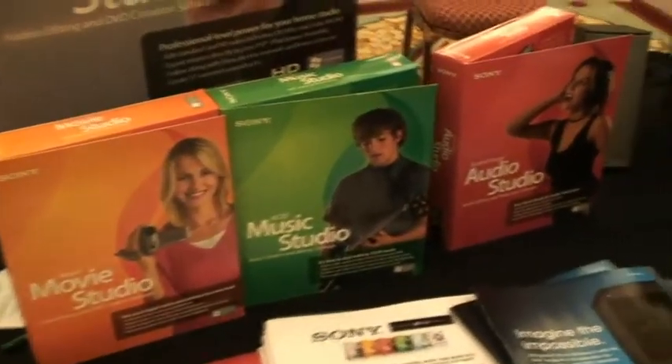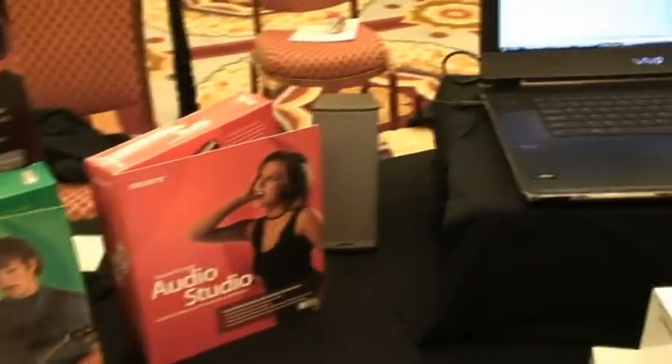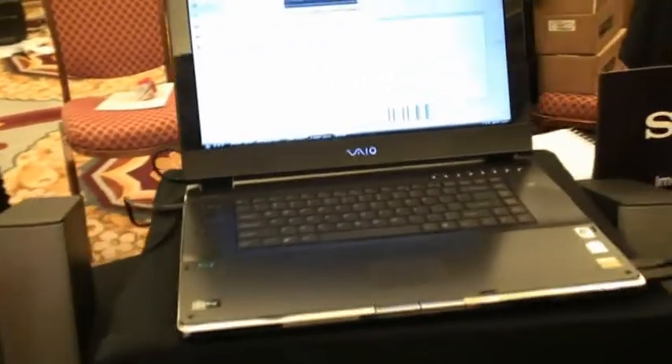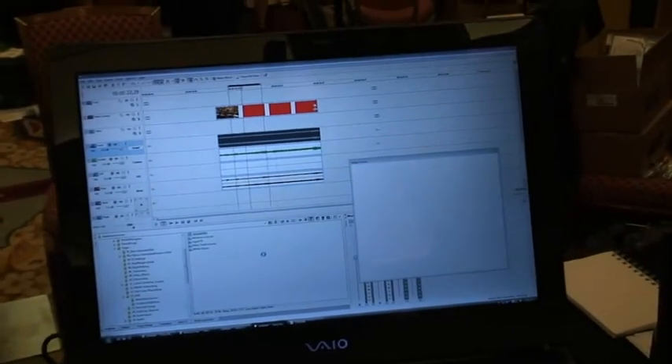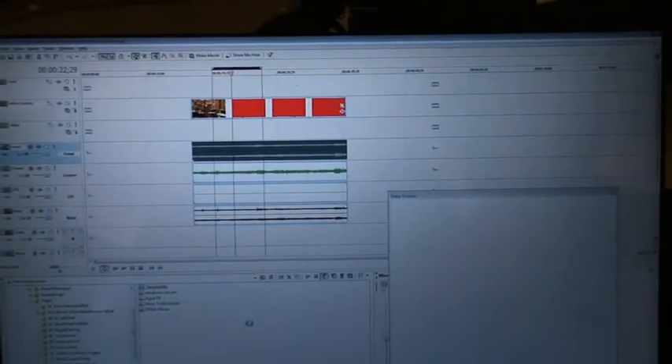You can't beat that price — it's a great price point. Not only that, but the interface between these products and our Vegas Professional line are very, very similar, so that once you start running out of things to do here, it's a very easy upgrade from a UI standpoint into Vegas Pro. You just get the extra tools in Vegas Pro and all the different rendering types.